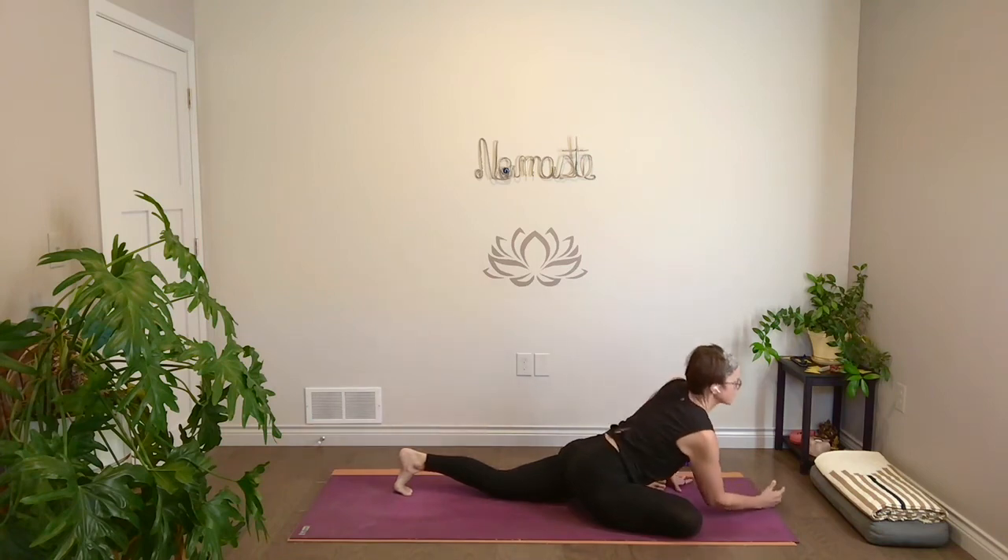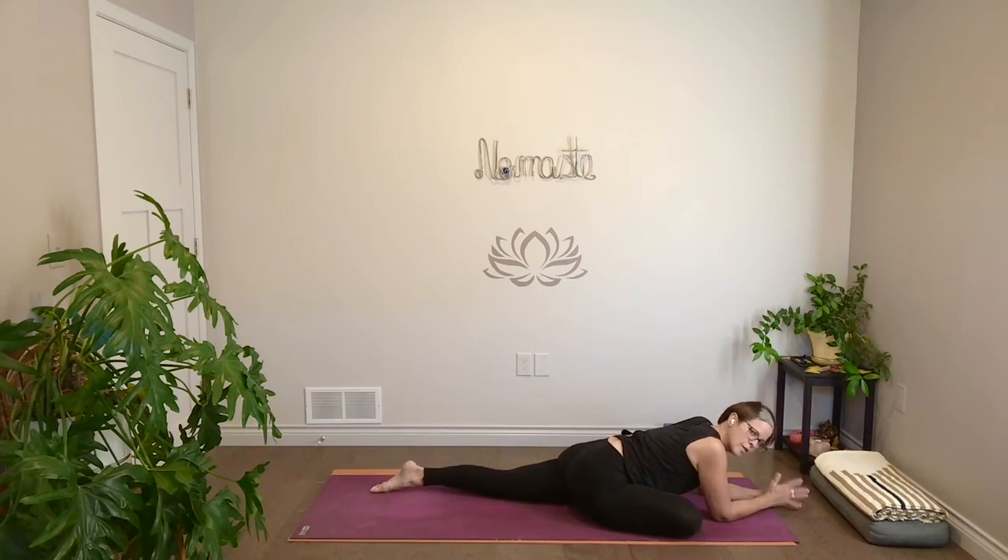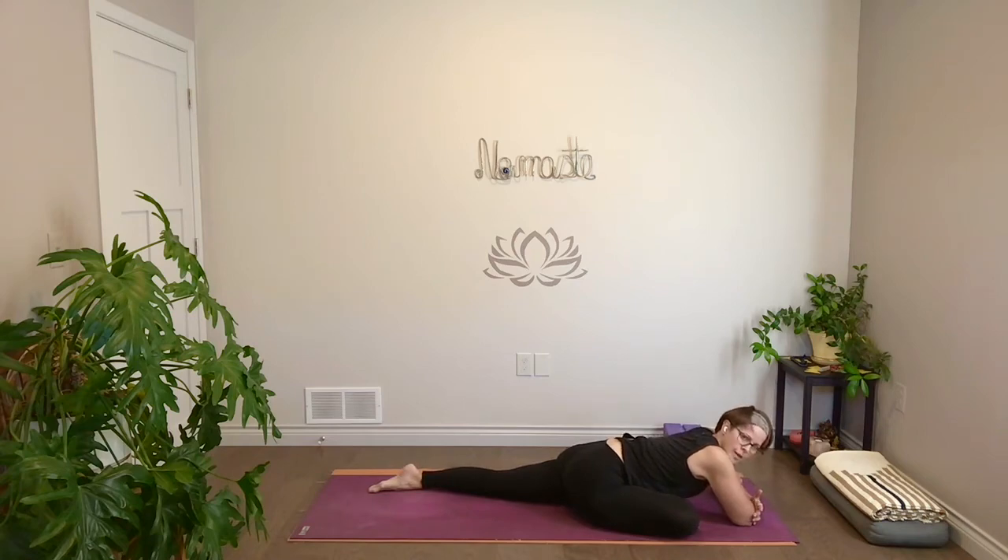Hinge and fold forward, come to forearms, you can stack your arms — whatever feels best. Figure four on your back is also a great variation if pigeon doesn't work for your knees, hips, or ankles. Slow down your breath. Hip openers in general are great for the second chakra — physically they get into that area, but it's also the water element, the fluidity, and this seat of our creativity, but really also of our sexuality. Think about the two combined: stabilize first, so that then there can be some movement from there.